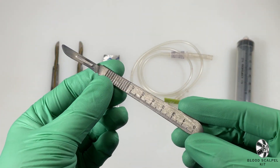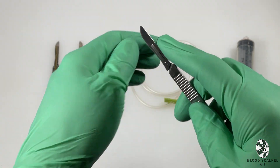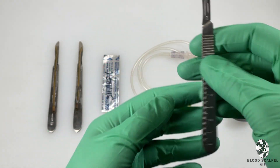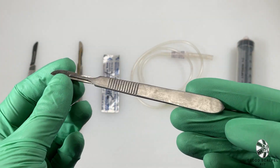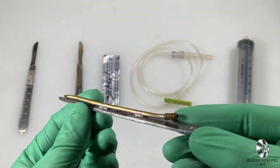The dull scalpel is great to use for rehearsal or just for putting your actor's mind at ease. We also include one left-handed plum scalpel and one right-handed plum scalpel, so that your actor isn't forced to use their non-dominant hand.